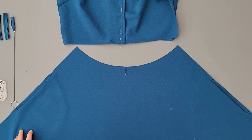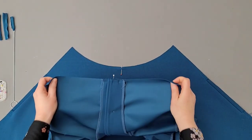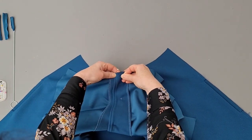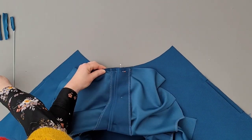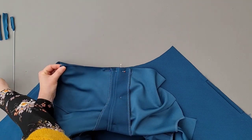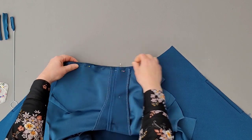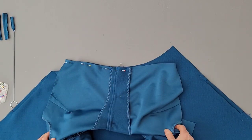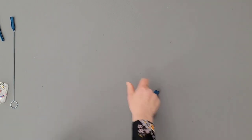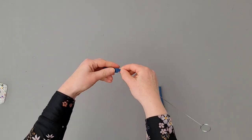Indicate the middle of both skirt and top and pin them together. Sew the overlapping part with the sewing machine first to avoid shifting. Then pin and overlock both back and front waist seam. Sew some loops: fold width-wise, sew the seam, iron the seam open, cut short and turn.